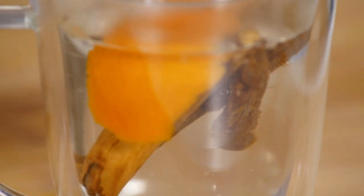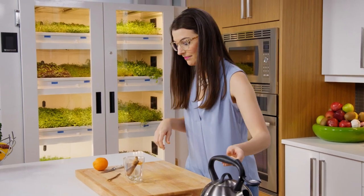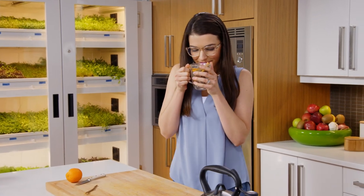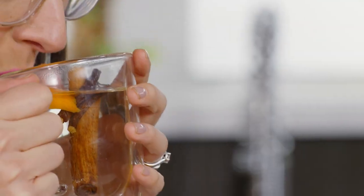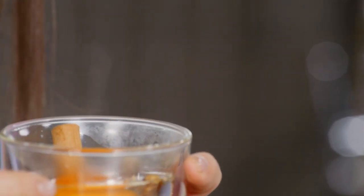The awesome thing about herbal teas is you can just let them steep, keep adding more water to them, and I can sip this all morning. It smells so good. It's funny — already those flavours are coming out, but as it sits while I make my breakfast, it's going to get even more delicious.